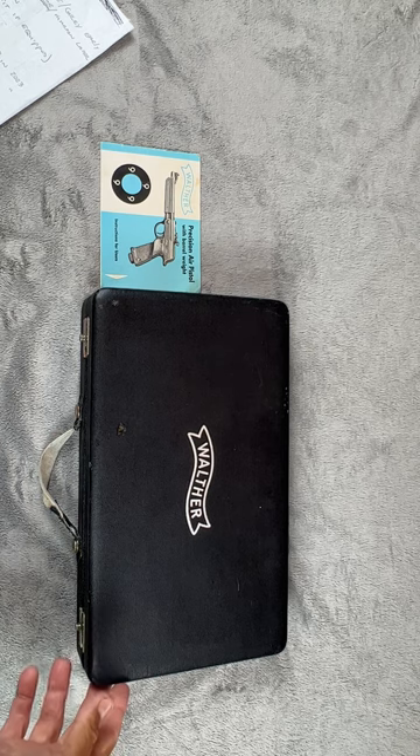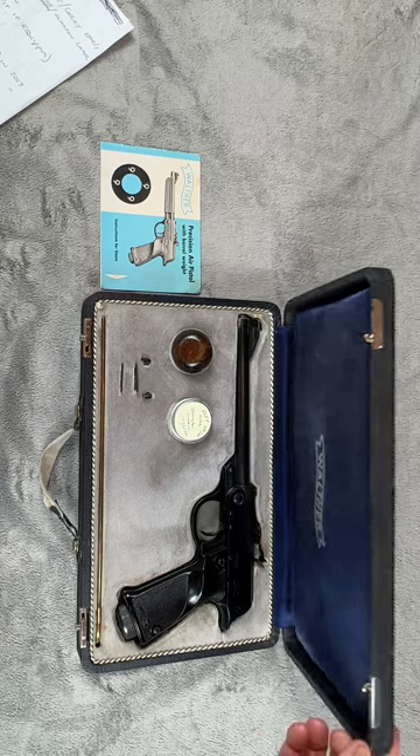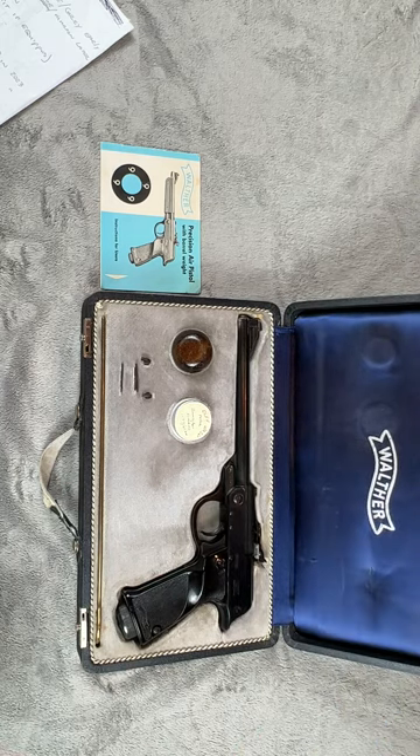This particular one, obviously in a deluxe case, is actually a 1953 model. The serial number is 003086. Walther lists the serial numbers starting at 1040, so that would make this the 2046th pistol made.